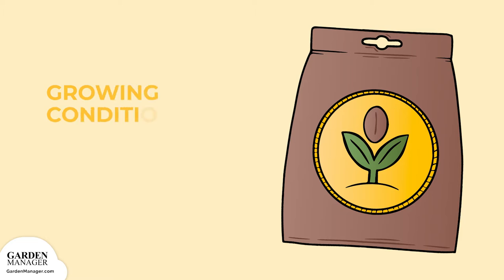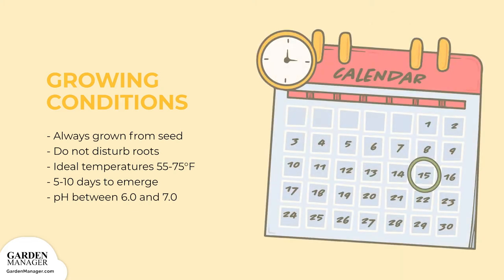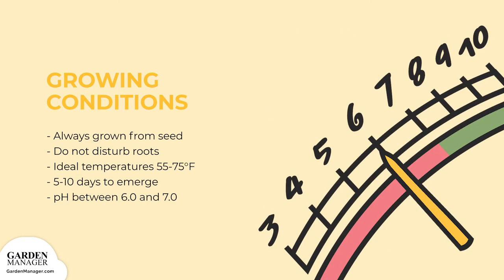Radishes are always grown from seed, then directly planted so as not to disturb their roots. Seeds germinate best at 55 to 75 degrees Fahrenheit (13 to 24 degrees Celsius) and need about 5 to 10 days to emerge. Their soil pH should be between 6.0 and 7.0.